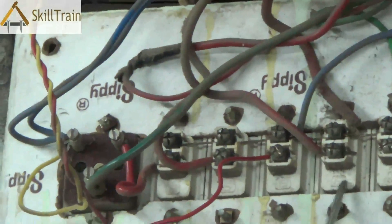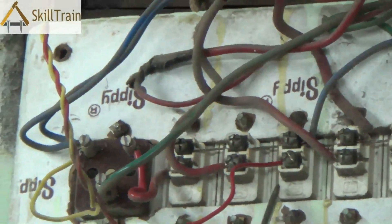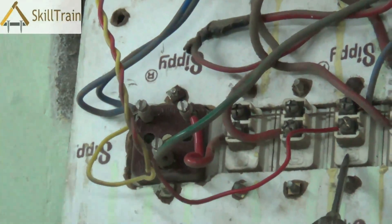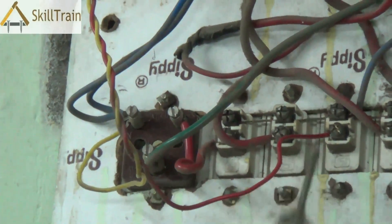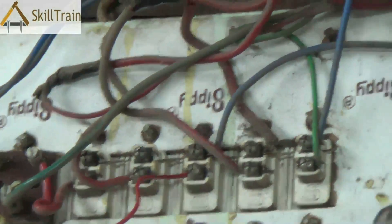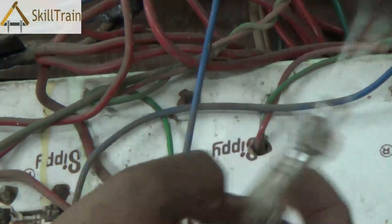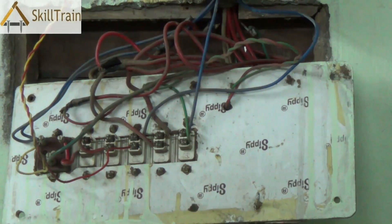Each of these switches controls different electrical components, and the top portion of the switch is connected to the phase portion of the respective electrical component. This also connects to the regulator if you have a fan in the room. Typically, the neutral wires directly reach each of the electrical components, while the phase wire passes through the switchboard and the switches and connects to the respective electrical components. The last switch is for the socket and controls the phase connection given to the socket.